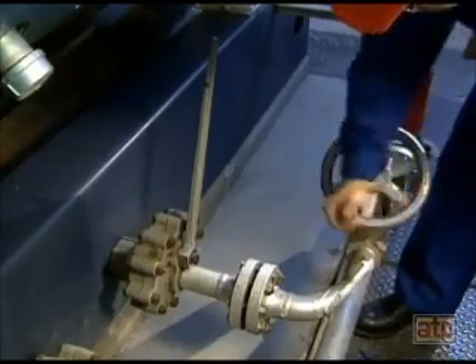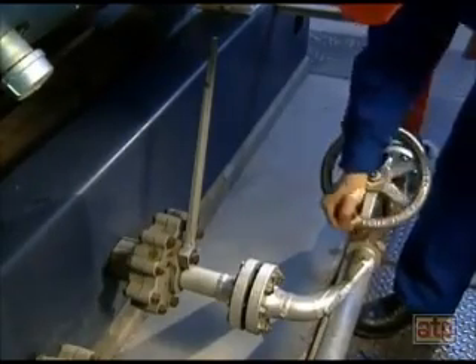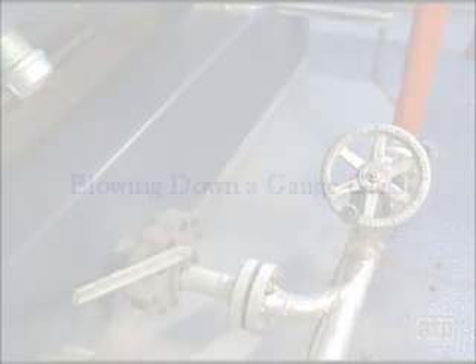When blowdown is complete, the screw valve is closed first. The quick opening valve is closed last. The boiler is blown down without steam pressure if the boiler is to be drained.